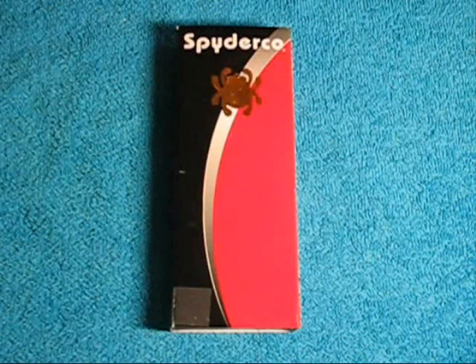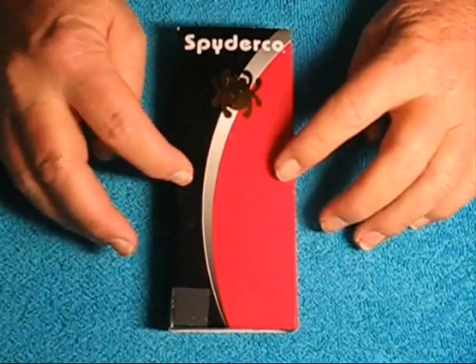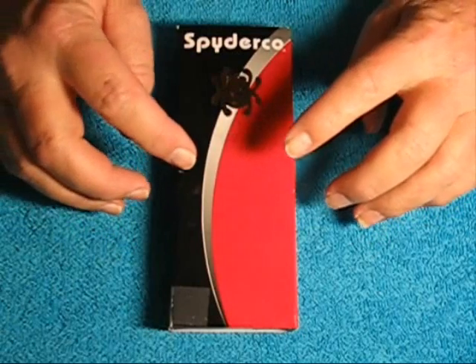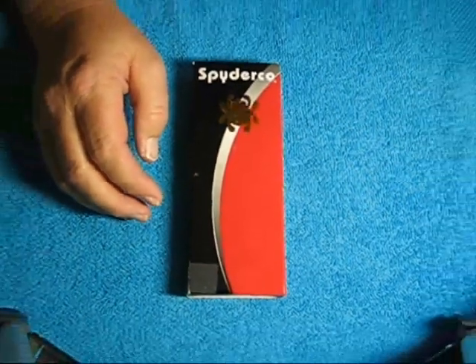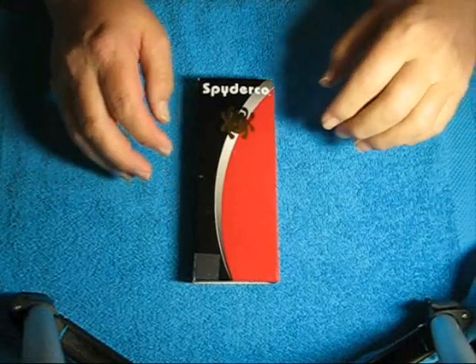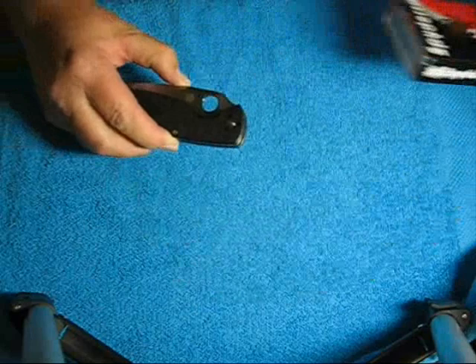Hey guys, Gunwild here. Today for my EDC on a budget, I'm going to bring you a Spyderco knife. This is actually my first real Spyderco. So what I picked up was the Spyderco Resilience.